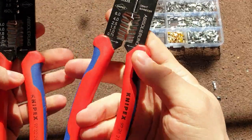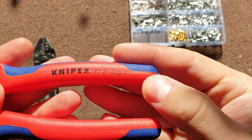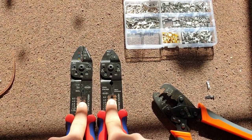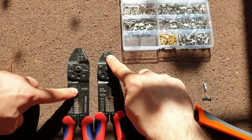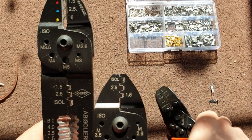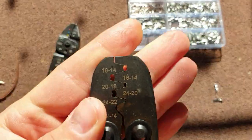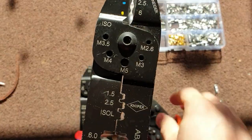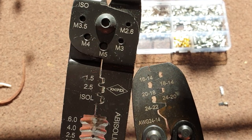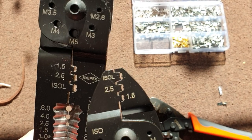So these are the two Knipex tools that I use, and the main one is this one — it's the 9721215B, B version, because there are different versions. These two are very similar; the differences are it has a wire stripper, wire cutter, a bolt cutter, and then you have these crimping jaws. So this one is like this and this one is like this — I want you to compare the gaps. Look at this gap — it's quite a big gap on this one. On this one there is a much smaller gap. But on this one there's an extremely, extremely small gap.